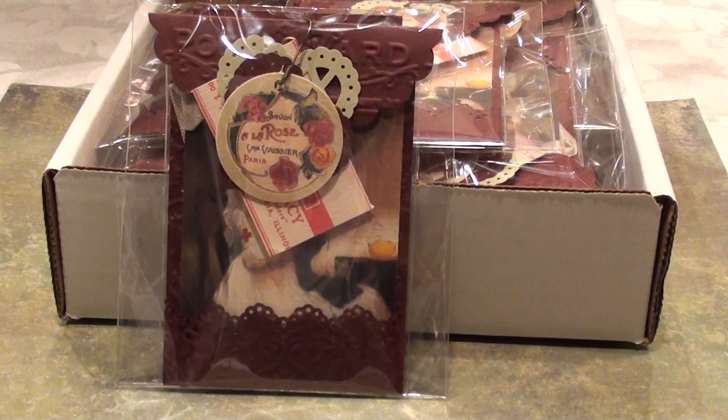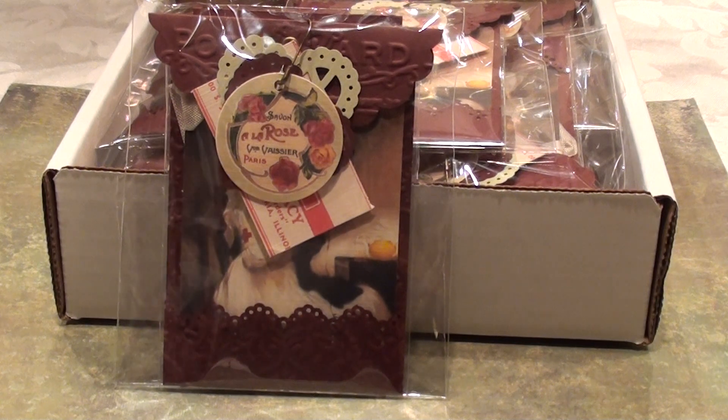She works at a college in the nursing department, so her friends are nurses, and my sister makes her own wine. She wanted me to design some tags that could slip over top of a wine bottle with a nursing theme. I found these really cool old images of Red Cross nurses — let me take one out of the package and show you exactly how I made the tags.